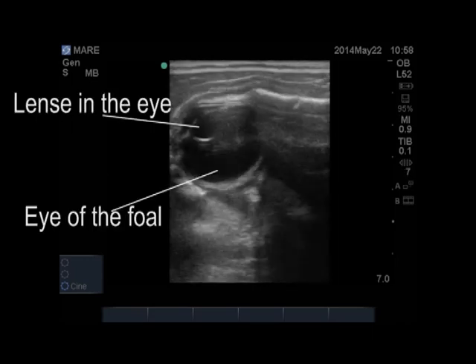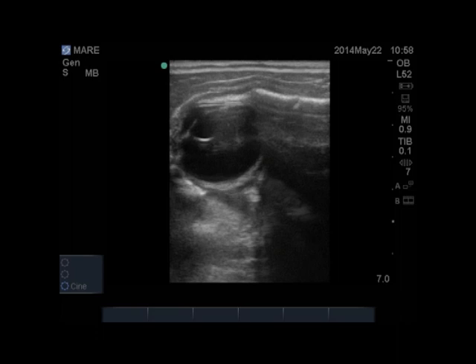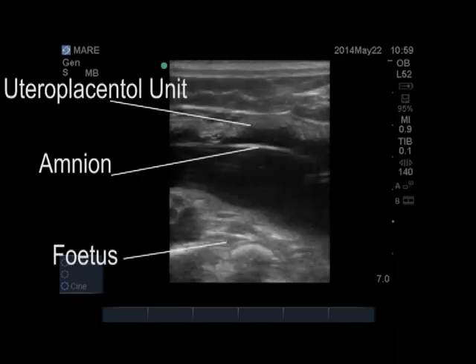This is just one of the images of the fetus, and in this picture you can see the eye very well shown — you can actually see the lens in the eye. Again, another one just of the fetus at the bottom, showing the utero-placental unit and the amnion floating around the fetus.